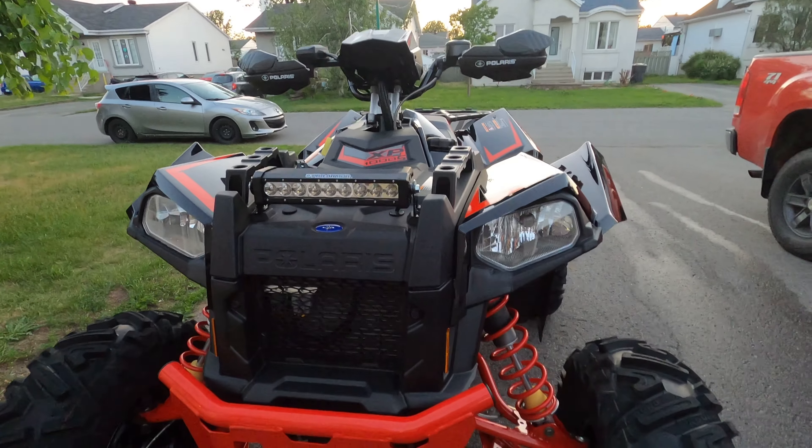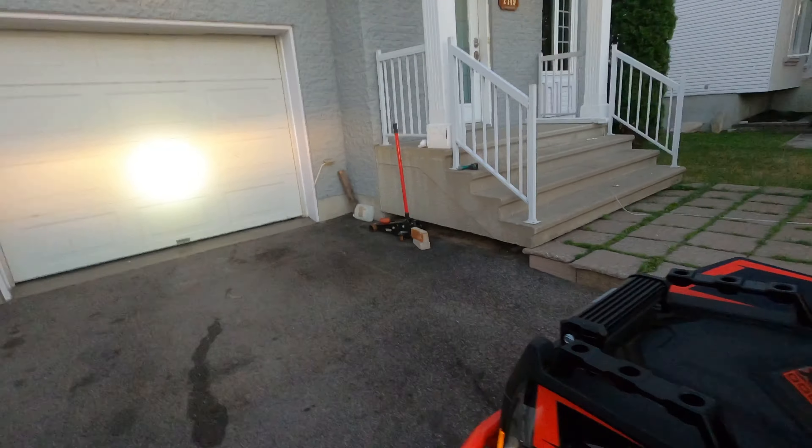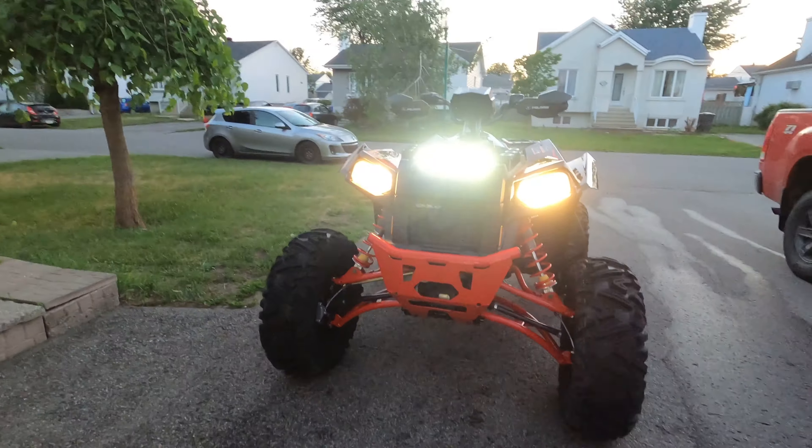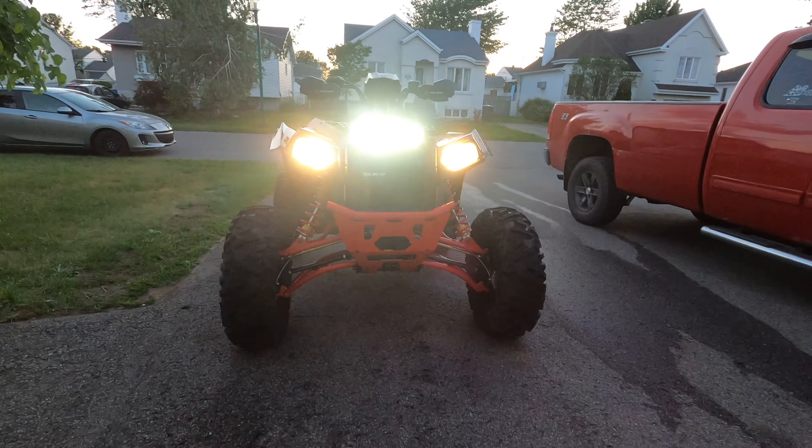I'm trying to find flaws for this thing, actually, because this might be the first time I review an ATV or UTV without finding a freaking flaw in it.